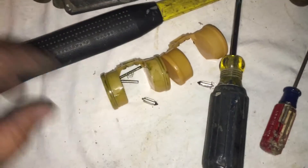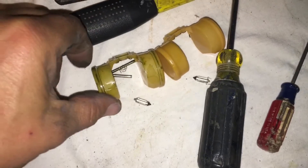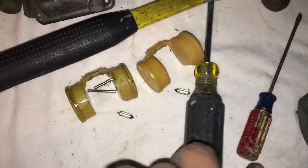Here's your plunger for the float bowl and your floats. This is all stuck and wouldn't move at all, so I had to carefully pull it out without wrecking anything.